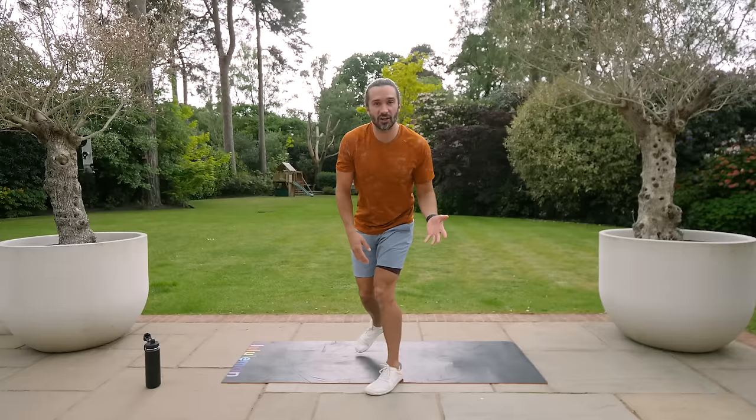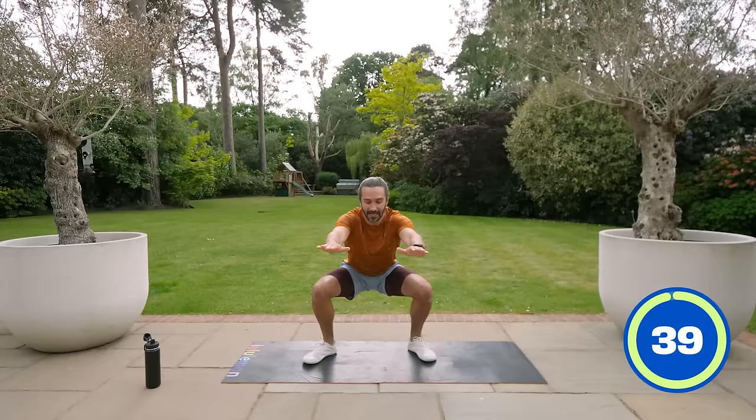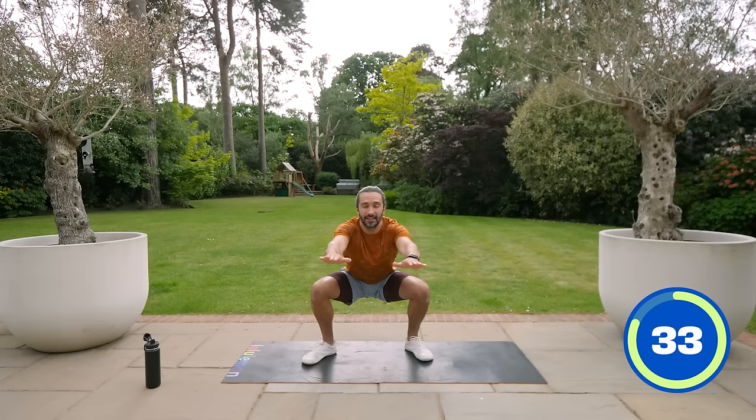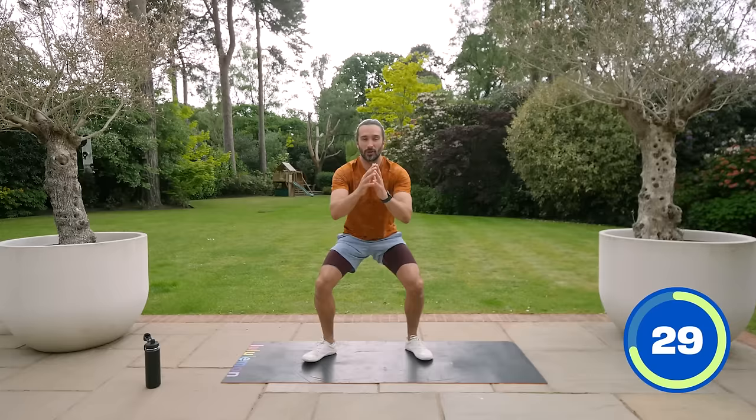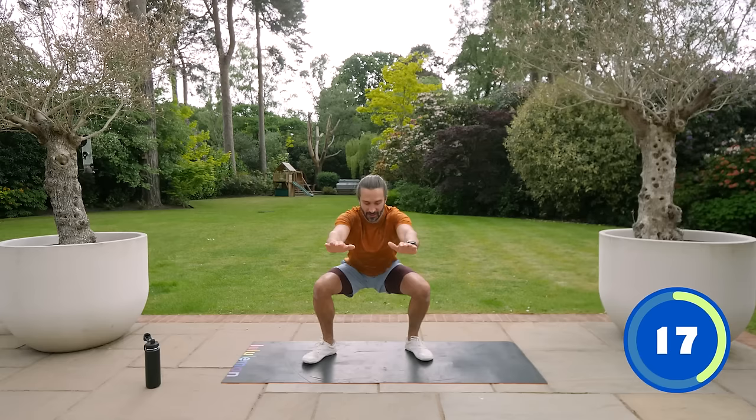If it feels too difficult, you could always stop and do 30 seconds on, 30 seconds off. But the timer is going to go at 40 and 20. Here we go — squats to begin with. Take your time, it's not a race. Squat down low, stand up tall, squeeze the quads and glutes. The aim here is technique — good form, good control. We're not trying to drop down too fast. Sit down into those heels, straight back, drive through the feet, stand up tall.